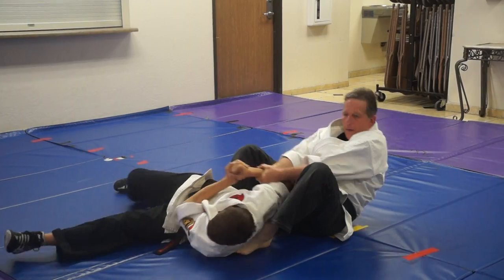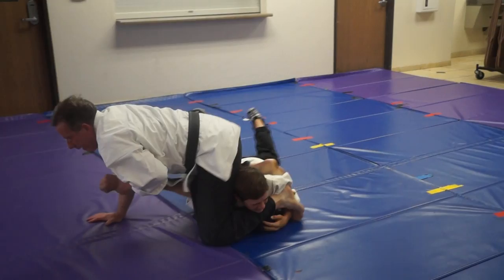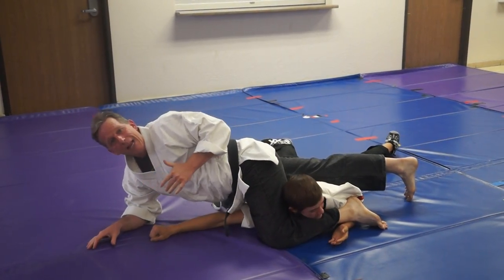So when he pulls me enough, I can just go straight over, pull here, up here, go straight, and just land on the roof. And that's the technique.